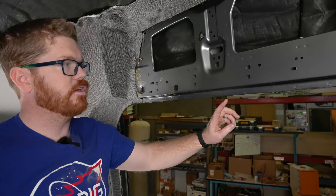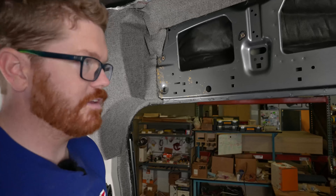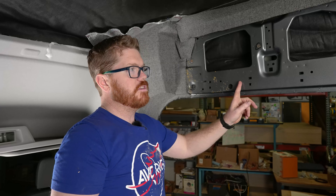Be cautious — there's some gray goo inside that bulb seal that you just don't want to get on your clothes or anything. It stains all sorts of stuff. Our next step is going to be to de-grease the area.